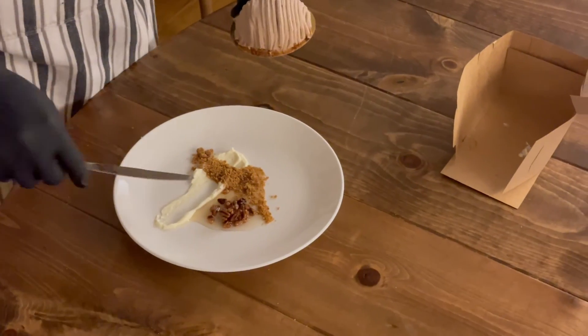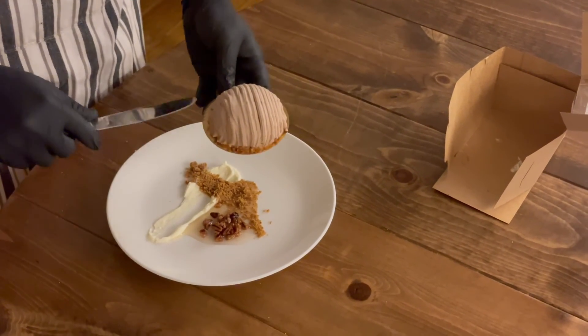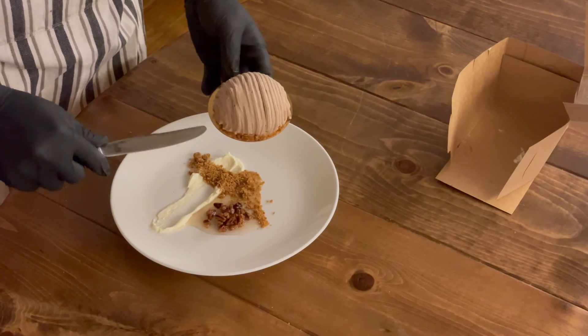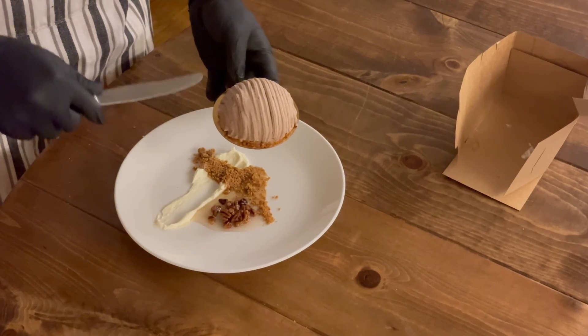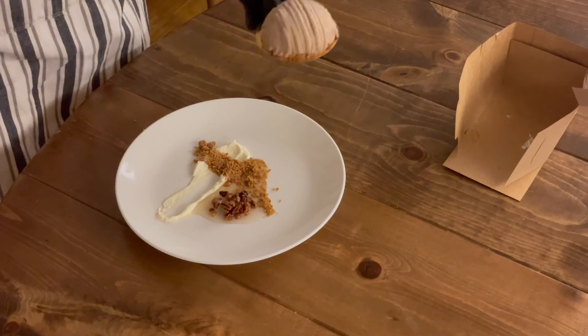Then once you get to this point, I've added the candy chestnuts with the syrup. You're going to take a knife and just very carefully go underneath the petite gâteau on top of the board and slide it right onto the intersection here. And you have a completed dessert. BOOM! BOOM!